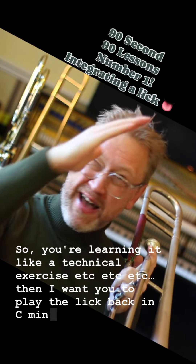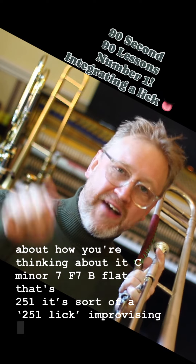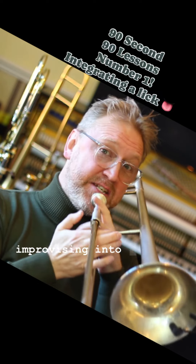Then I want you to play the lick back in C minor 7. Think about how you're thinking about it — C minor 7, F7, B flat. That's a two-five-one lick. Improvise out of it and into it.